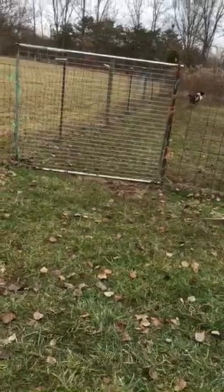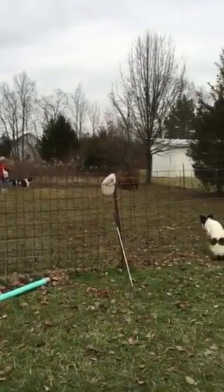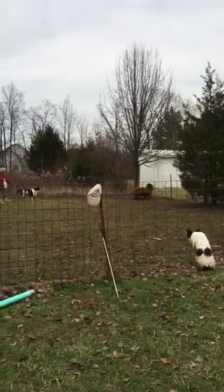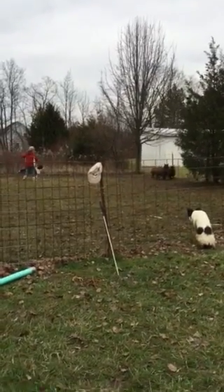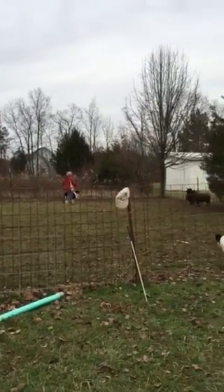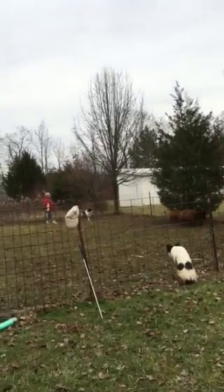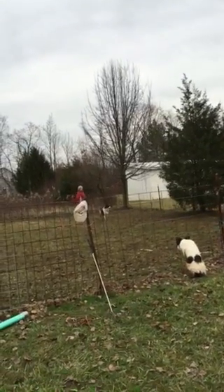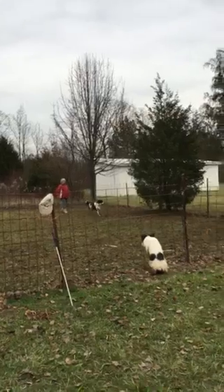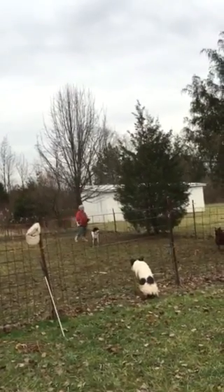Beautiful. Go. Go. Go. Out around behind them to the left. Now let her walk forward. Get your thumb off the cord. Look how beautiful that is. Stop. Beautiful. Stop.